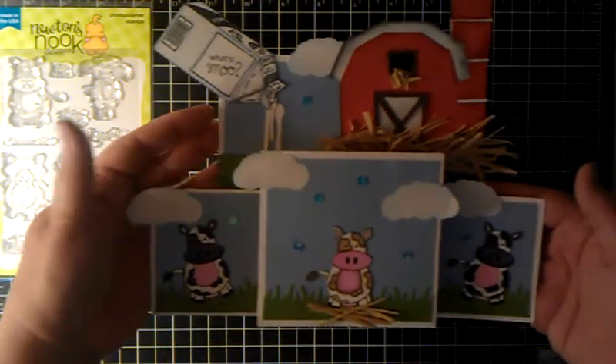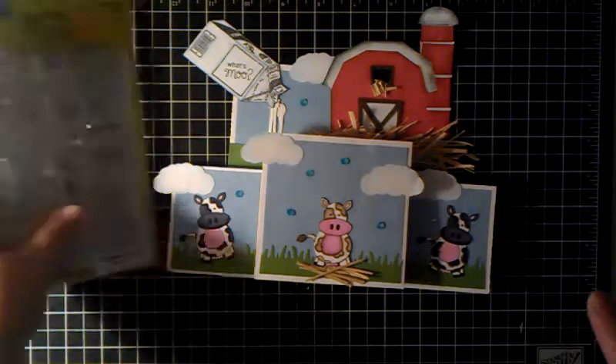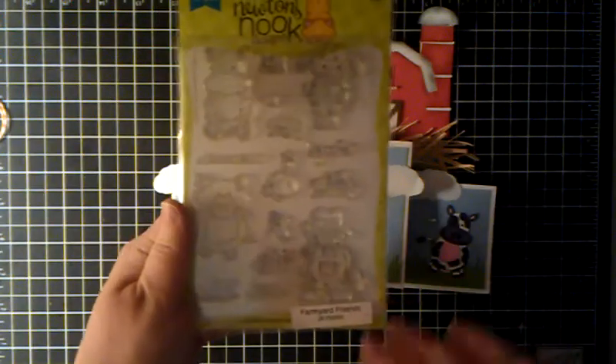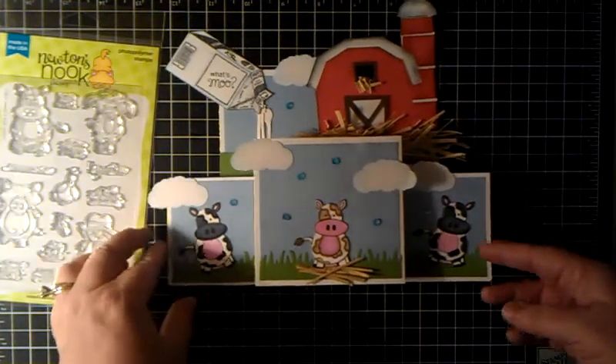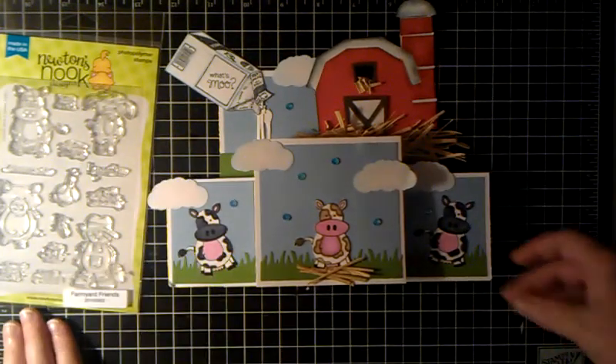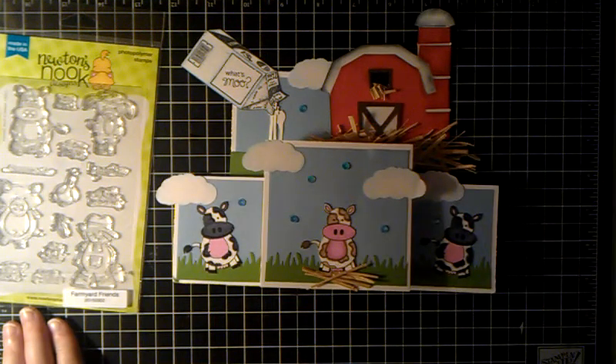What's moo? I just love it. I love Newton's Nook. I like all of their stamps. They have the cutest little sayings and just adorable stamp sets. I had a lot of fun. Hope y'all will subscribe if you haven't already, and I will talk to y'all later. Have a wonderful weekend. Bye-bye.